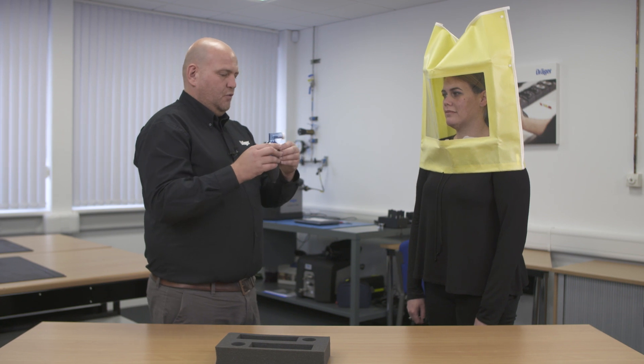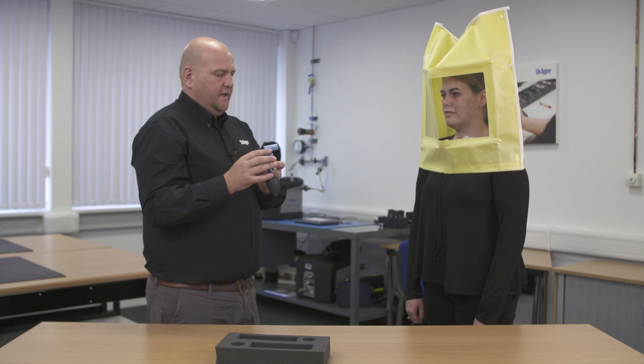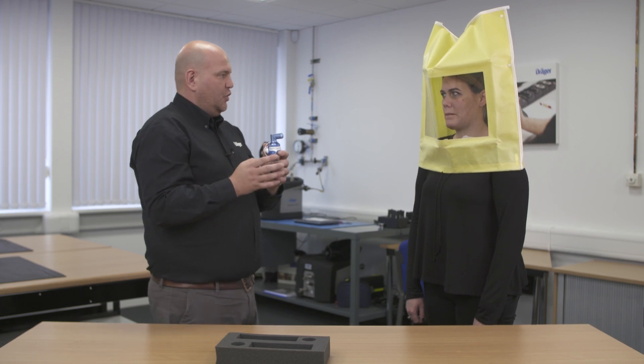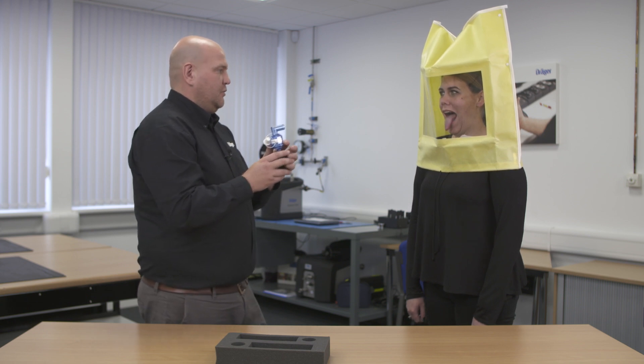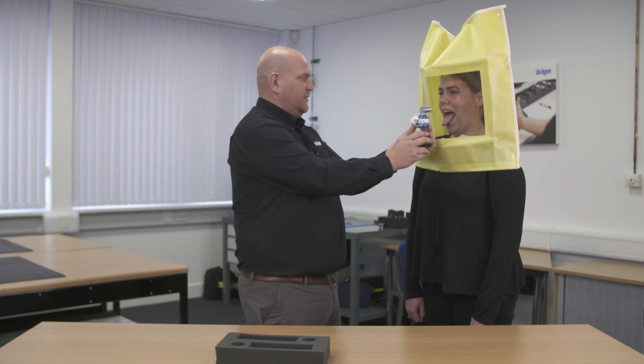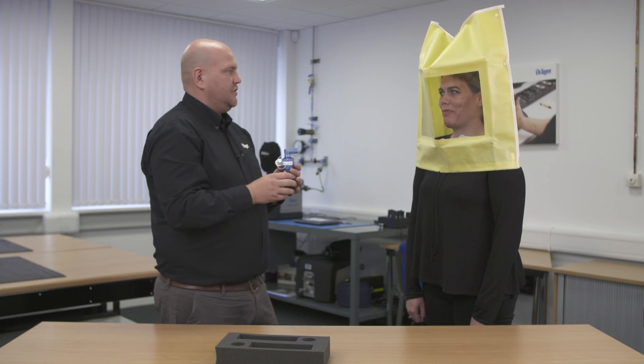I'm going to remove the inlet and outlet nozzles from the sensitivity nebulizer. What I need you to do is with your mouth open, tongue extended, breathe in through your mouth. All I'm going to do is insert the solution inside the hood — once you can taste the solution, raise your right hand and I will instantly stop putting in any further solution.